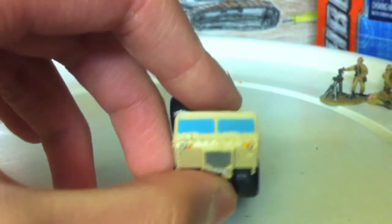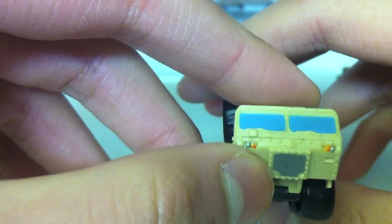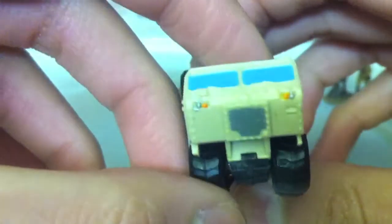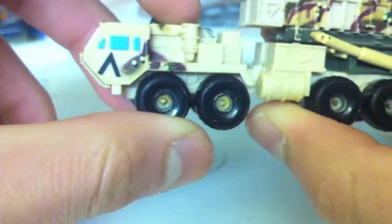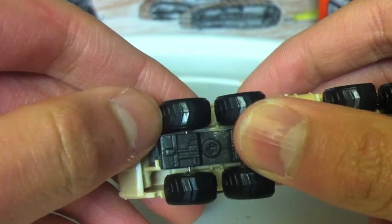It's got great detailing. Not too big a fan of the blue windows, but I can live with that. There's your painted lights, your little Oshkosh symbol, your grill, and your high flotation tires for use in the desert and all kinds of rough terrain.